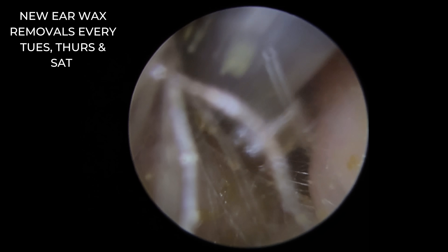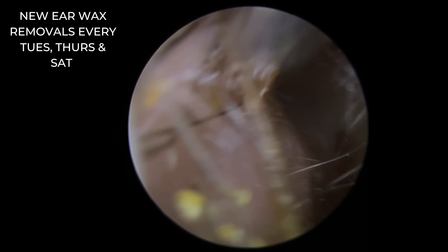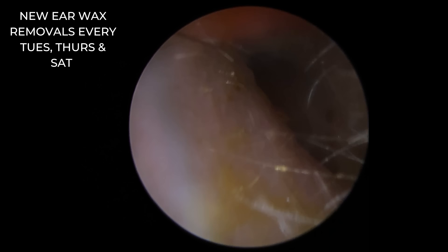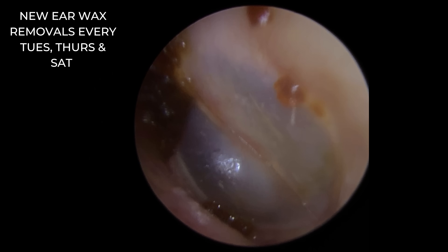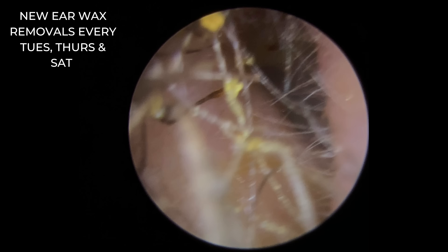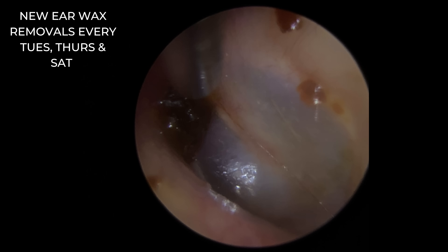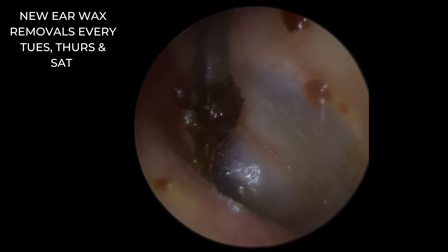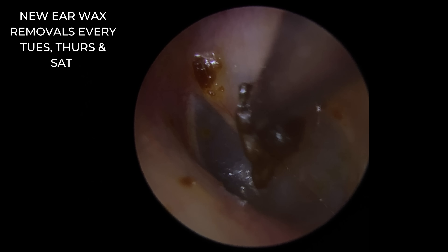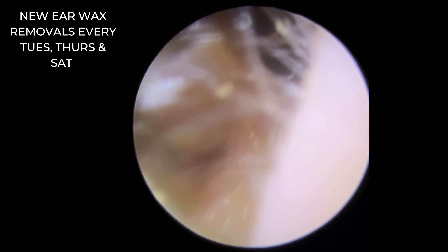We're just coming to the end of this wax removal now, just taking these looser bits that have broken off right at the entrance to the canal. There's a sneaky little bit just there — to the top left-hand corner. So we're going to switch to the fine end now. We can get that comfortably then just underneath the handle of the malleus. And pull that bit out as well — out that comes.